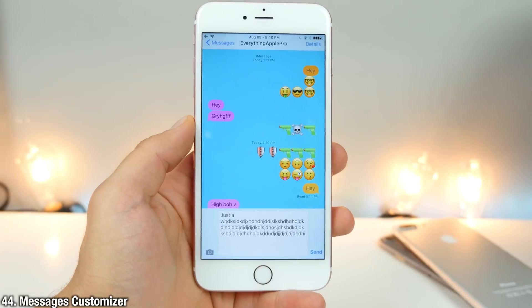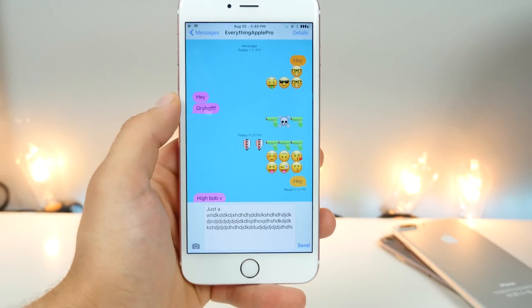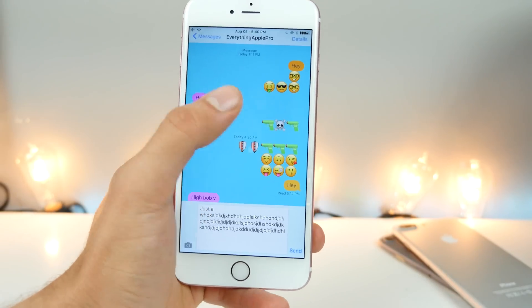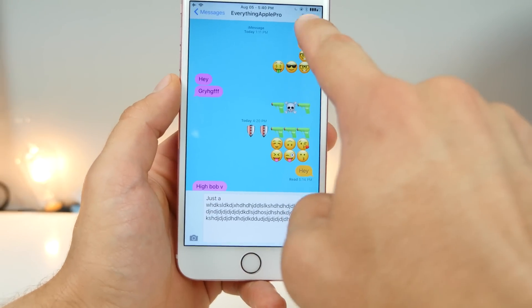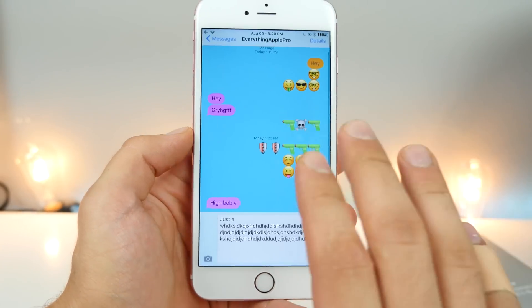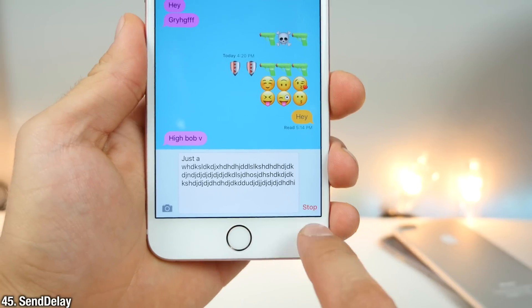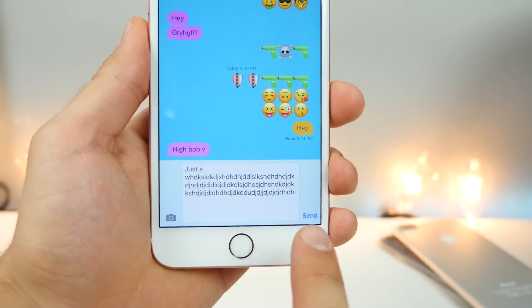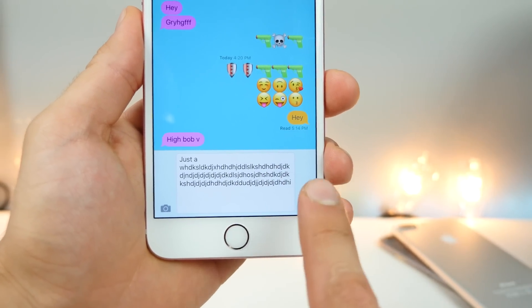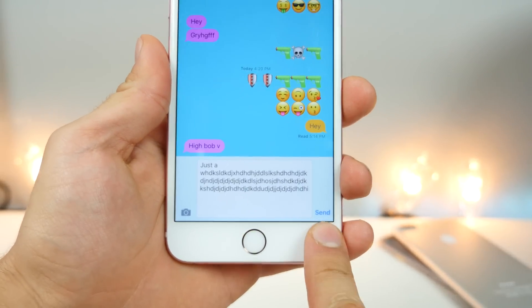And this is Messages Customizer. Customize every aspect of your Messages application, including the background and the actual bubbles. You can install a gradient on them — from higher up they're a darker color, down here lighter — it's really, really cool and very extensive. Also in here is Send Delay: if you send a message and see something wrong with it, you have a short amount of time to stop it from being sent. This works for both SMS and iMessage — it can be a real lifesaver.